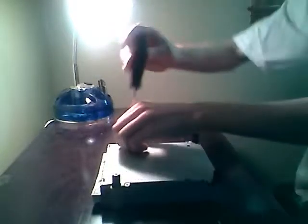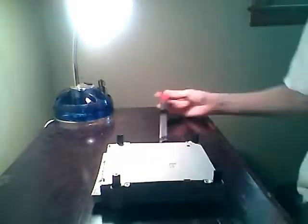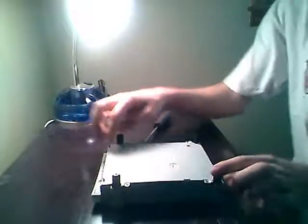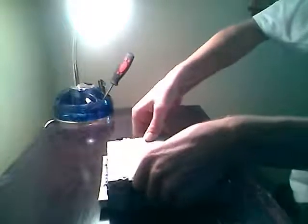Usually these are only for Xboxes under a certain release date. So now that we have the four screws unscrewed from the bottom, I'd suggest lifting this side first because it's got these two little black things that kind of hold it in place. Just lift up on these, then lift up on the other side, and the plate comes off.